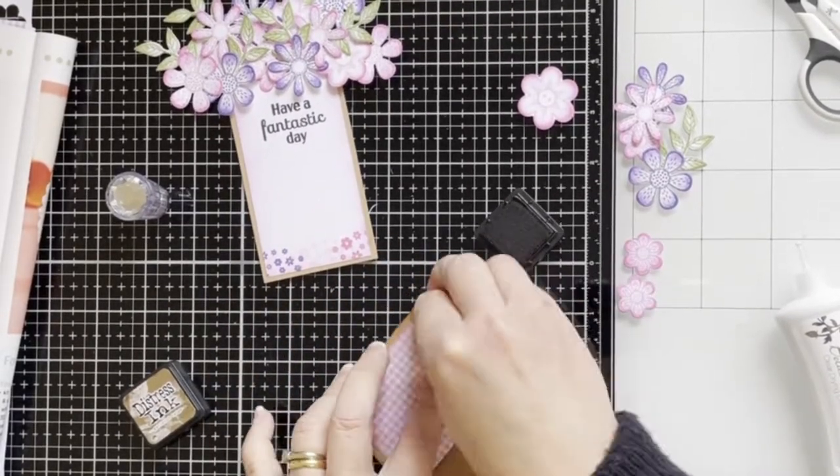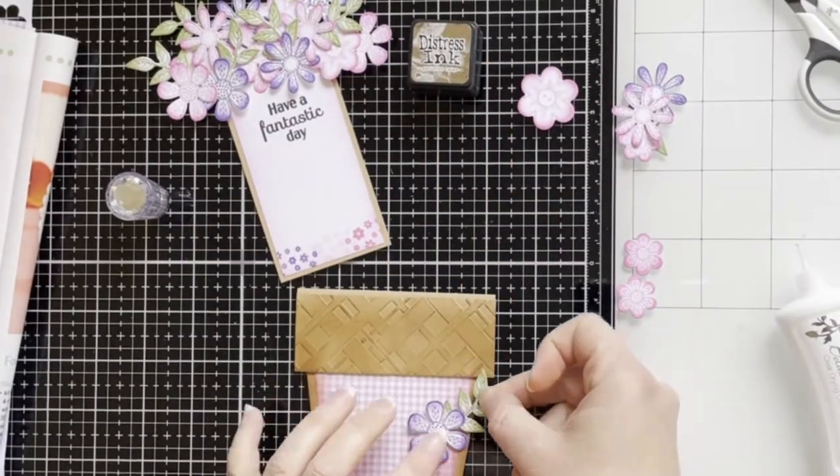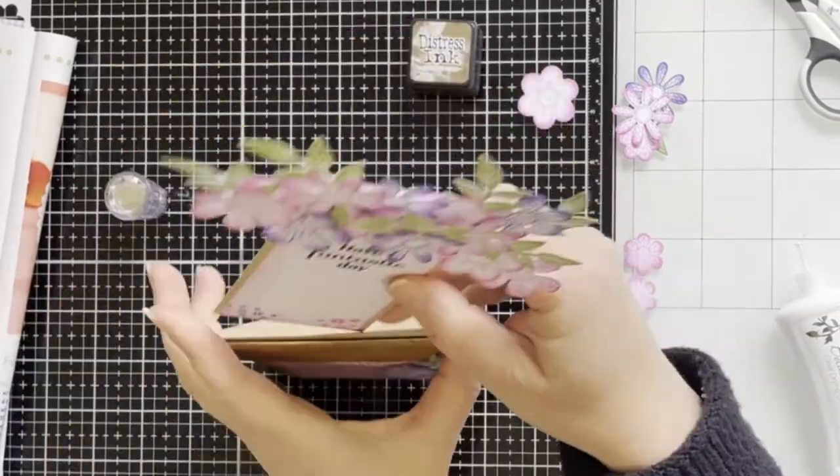Here I'm adding more Gathered Twigs ink to the pod and adhering a little flower to the front of the pod.